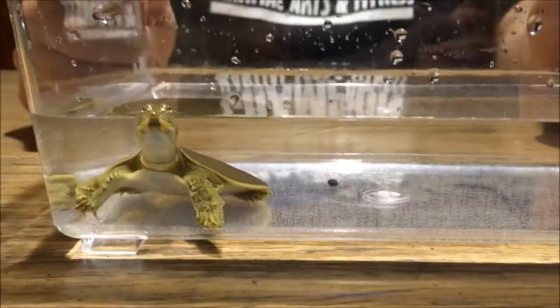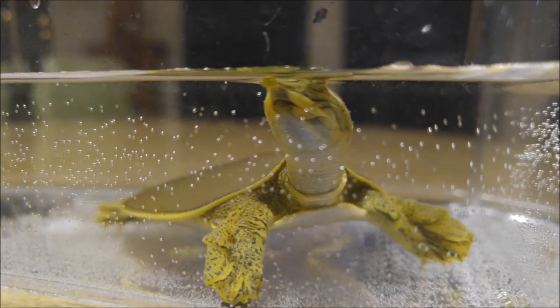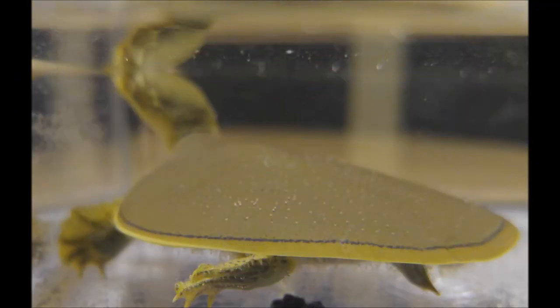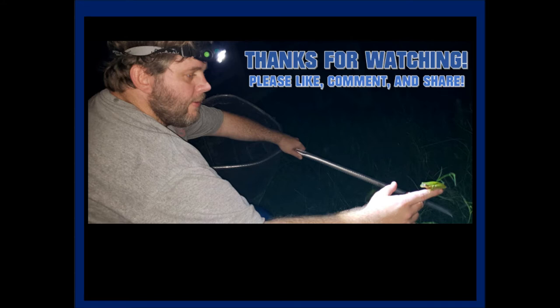So we're going to turn this little guy free. This is the spiny soft-shell turtle — we'll show you some pictures right here. We appreciate you watching, and as always, keep it wild. We'll see you next time.